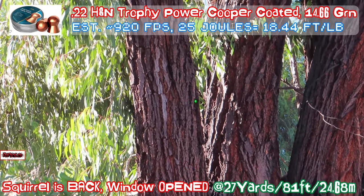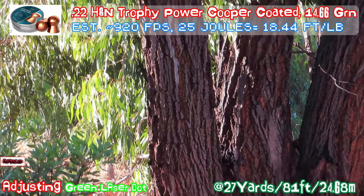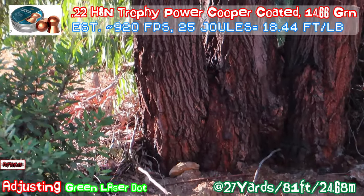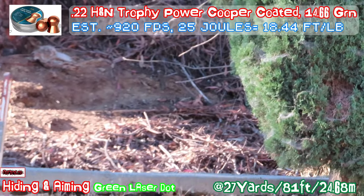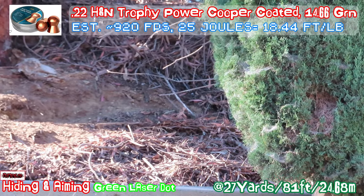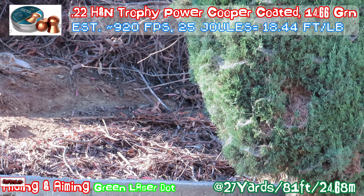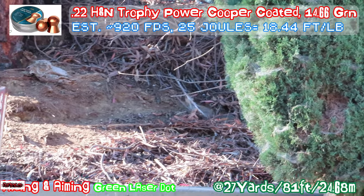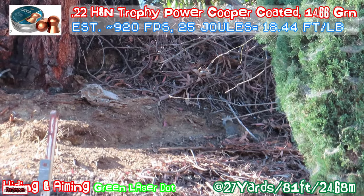Okay, the window is open. The laser is already turned on. Adjusting just a little bit — this is closer. It's coming in. Just waiting for it. It's coming on the right side from the tree. I've got everything all set up so when he shows up I will do the hit instantly.